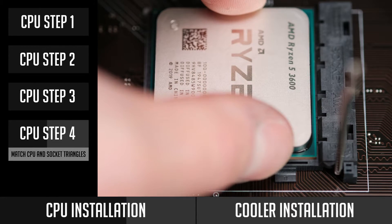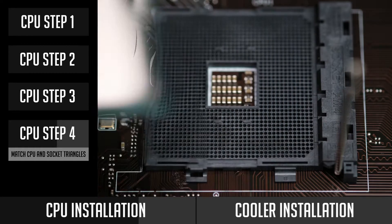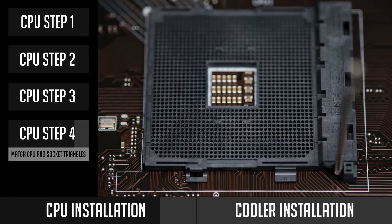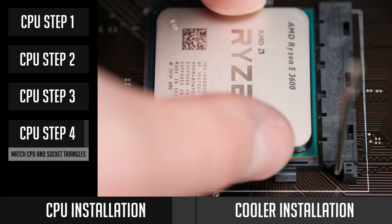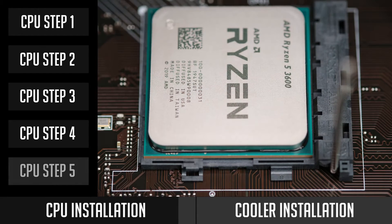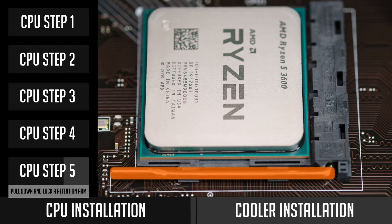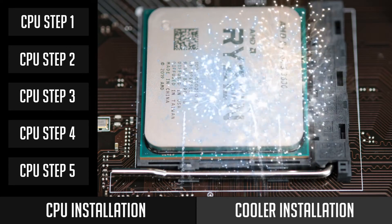In case it does not sit well in the socket, do not push it. Gently take the CPU from the socket and check again — make sure you have matched the triangles and that the retention arm is lifted. After you check everything, place the CPU again and it should fit perfectly. Then pull down the retention arm and lock it in place. Congratulations, you made it and installed your CPU!